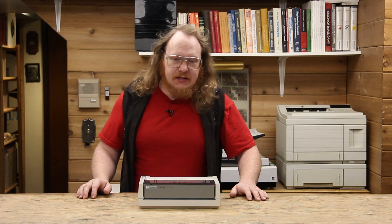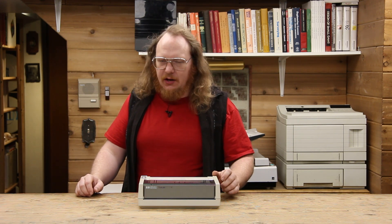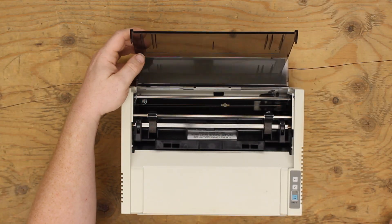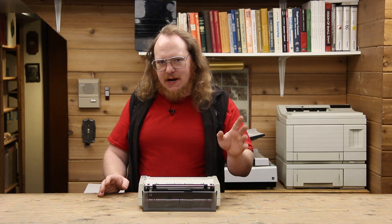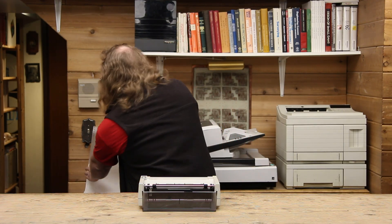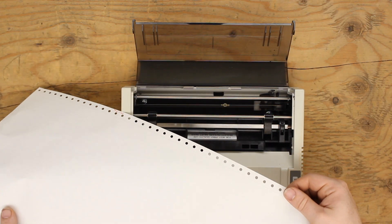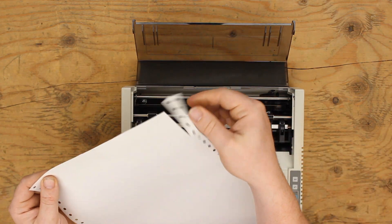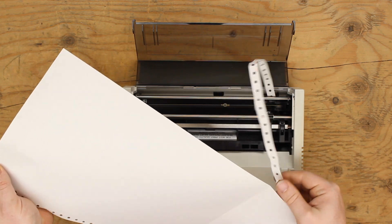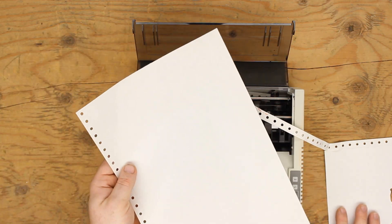These things were quite popular for a long time for their ability to make off-receipt labels and shipping labels as well. The reason for that is because this doesn't take friction feed paper — it is actually a tractor feed mechanism. Tractor feed paper simply has perforations on the side which tear away when you apply pressure. When you're done printing, you can grab them and pull them away and get yourself a proper piece of paper without any horrible tears or marks on them.